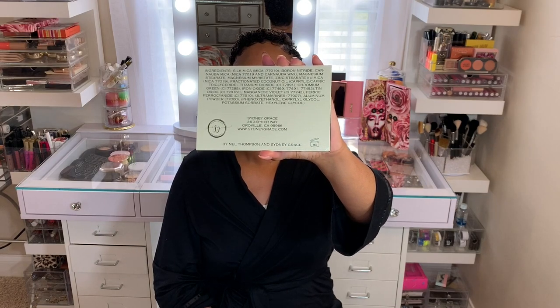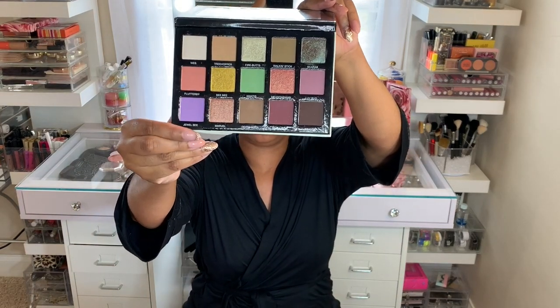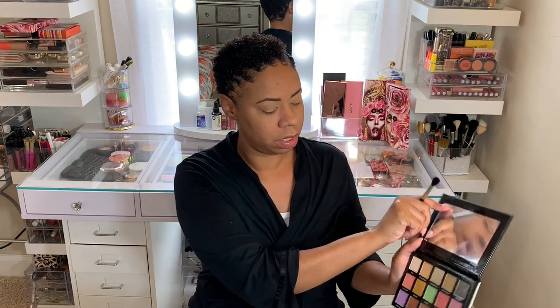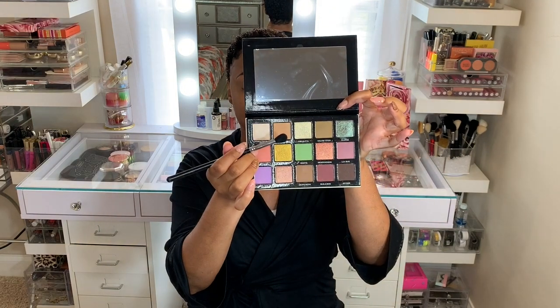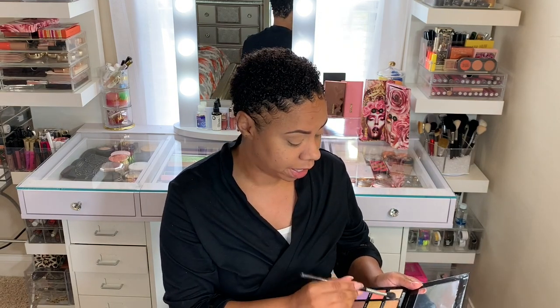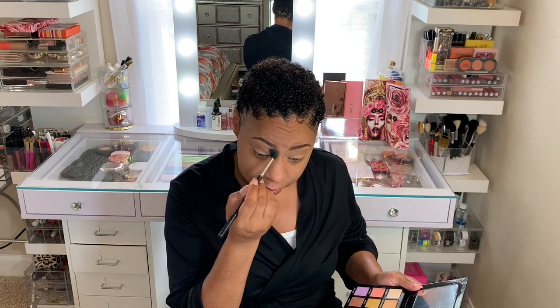Now that my eyes are primed, I'm going to go in with the Tiny Marbles Eyeshadow Palette by Sydney Grace and Mel Thompson. I think I'm going to do a peachy look, let's see what I can come up with. I'm going to be going in first with Tree Hopper in my transition. I salute Mel for loving bugs because I am not a bug lover — especially spiders. I had to stay in the hospital a week one time from cellulitis after a spider bite that got infected.